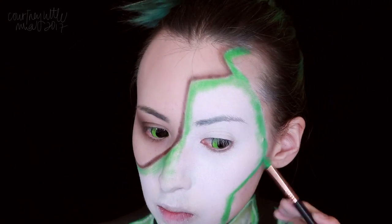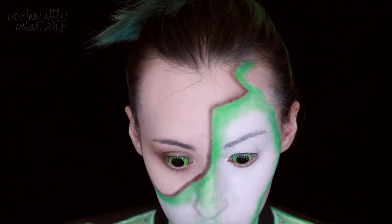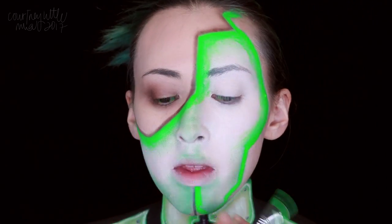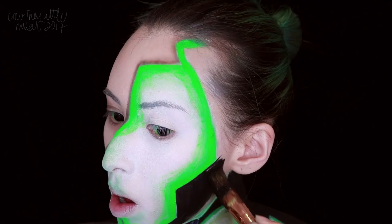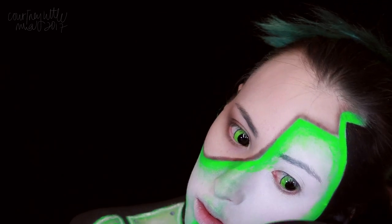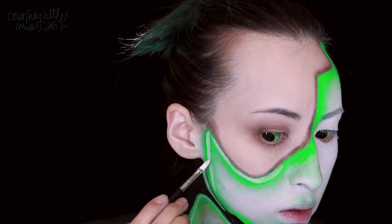I applied a little bit of that green eyeshadow to the top lip up onto the cupid's bow as well. We're taking the black back into the hairline and onto the ears, and we're following that with the white layering and yellow-green eyeshadow to complete the neon effect, as well as finishing off this piece as we did before. Since this is pretty much all the same, we're going to speed through most of the neon part.